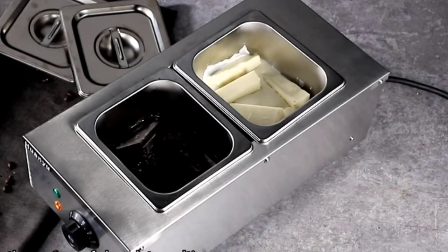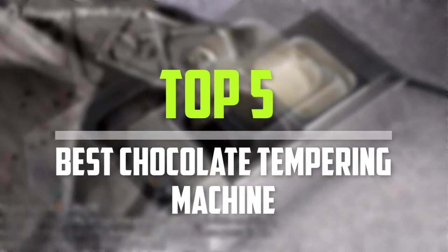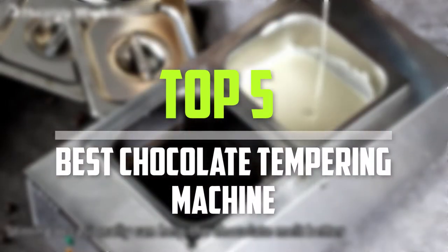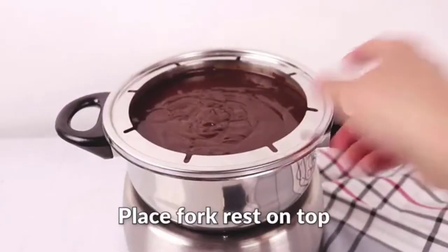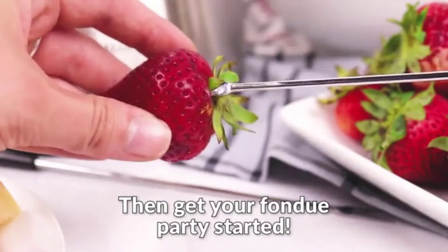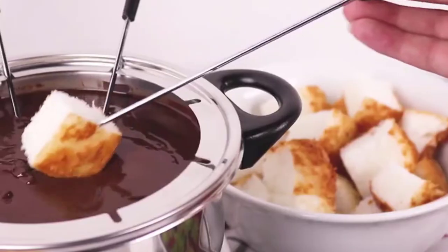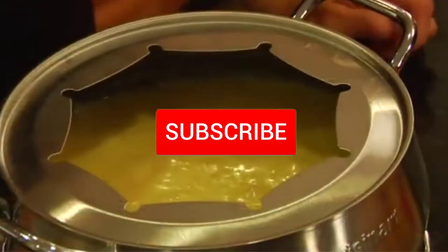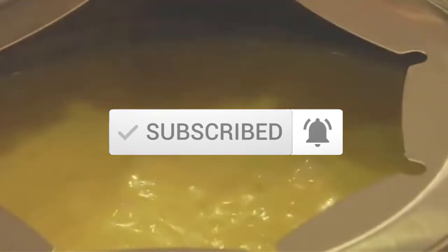Are you looking for the best chocolate tempering machine in your budget? In today's video we break down the top 5 best chocolate tempering machines. I made this list based on their price, quality, durability, and more. To find out more information about these products, you can check out the description below, and also make sure you subscribe for more reviews. Let's get started with the video.